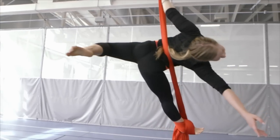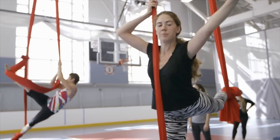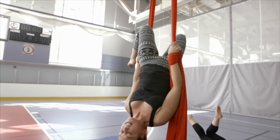Aerial silks, which we're working on today, is a fairly young field as a performing art, which I find really exciting because there's still a lot of things to explore. But on the other side, it means a lot of explaining to people what it is exactly that you do.